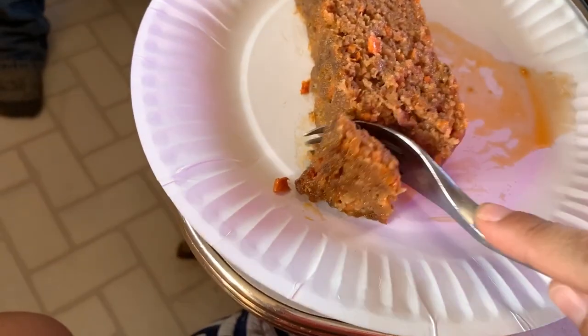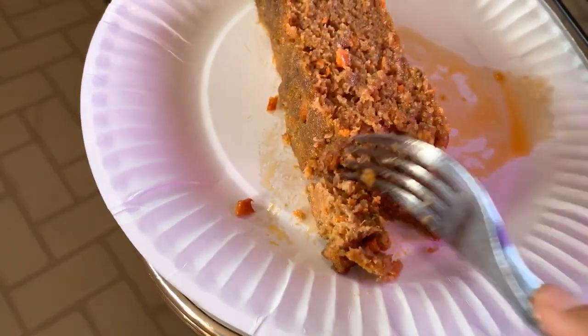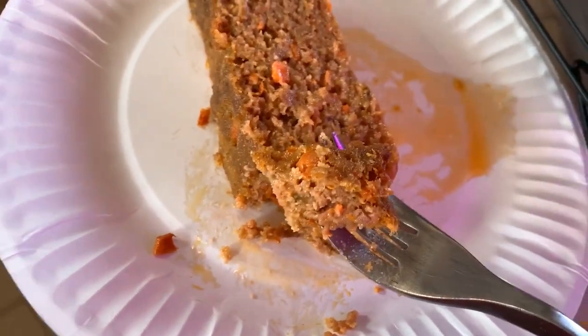This is a lot moister than it normally comes out from an oven. I don't know if it was just my new recipe — I did make it pretty moist this time — but it is super moist and super delicious. I really love it.